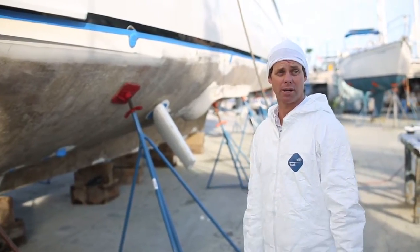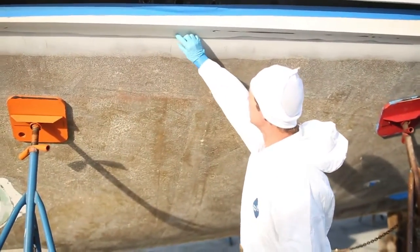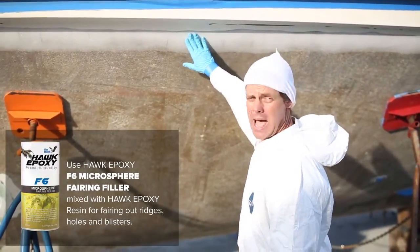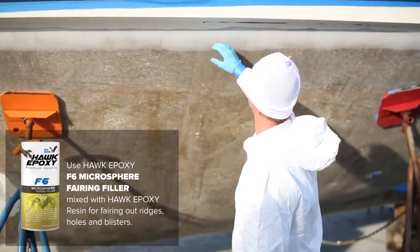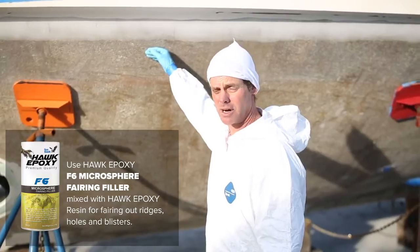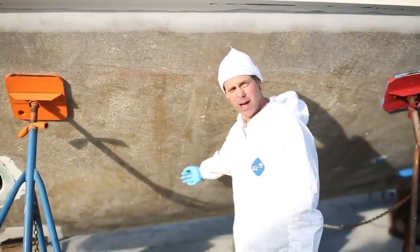When the peeler comes in and does its job, it leaves a ridge behind from cutting into the fiberglass. So what we've done is taken the Hock epoxy and added Cavasil and micro balloon to it to make it a sandable, easy-to-sand putty. We trowel it on to fill in that gap and help feather it in so you have a nice, even transition into the hull.